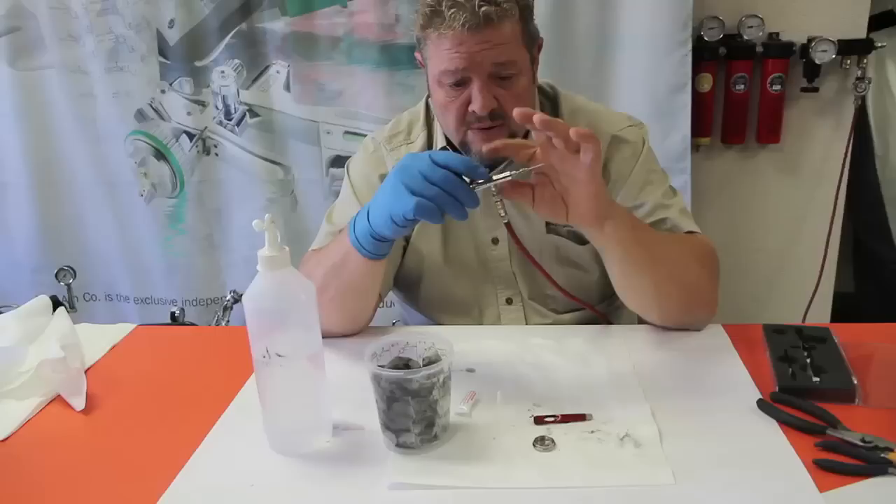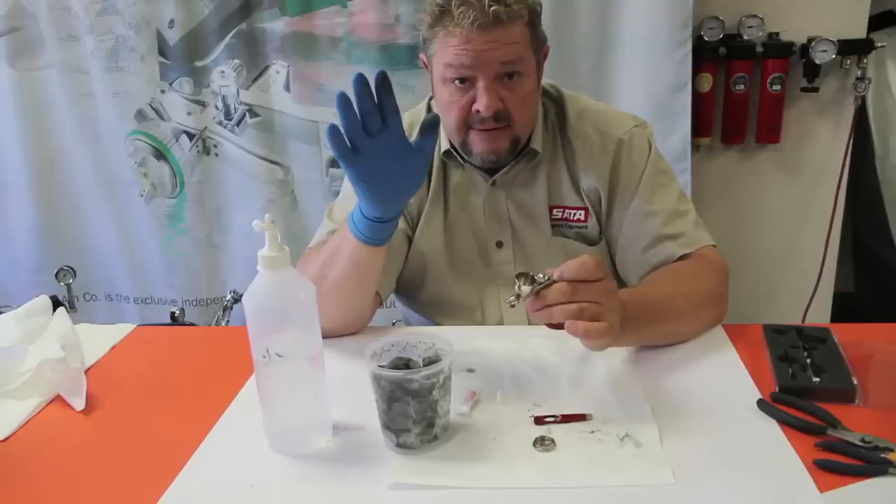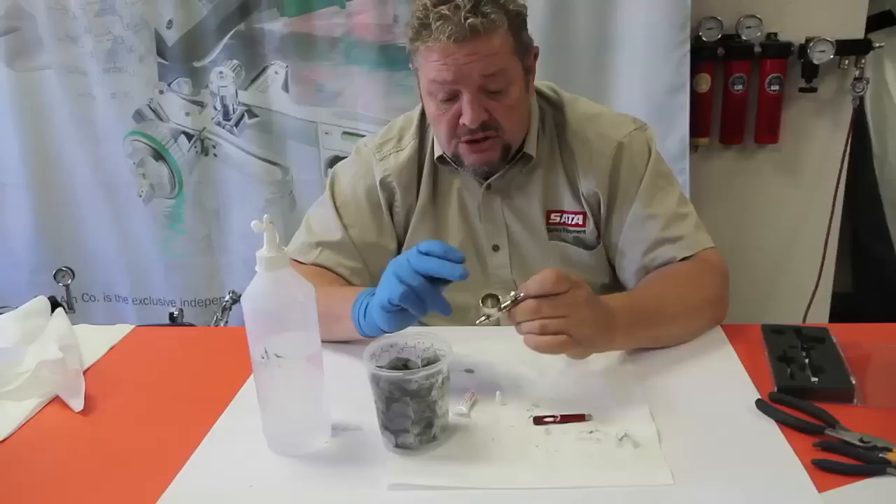Then we can put the needle back through. Because if you put the needle through there and the trigger's not in its position, you can't readjust it — you have to pull the needle back out. So make sure the trigger's in place. Now we can lock that back on. We have the needle cleaned and lubed — nothing's going to stick to it. This gun can sit for months and I can put more paint in it and go.